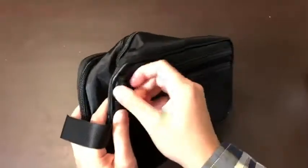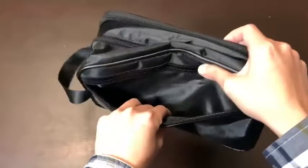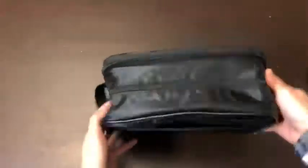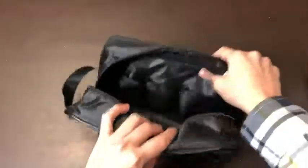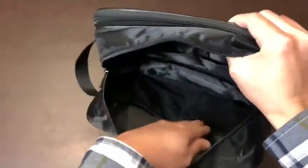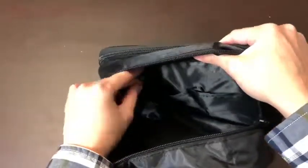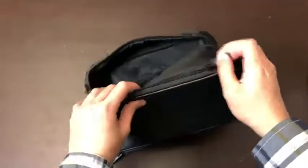Let's take a look at all the compartments. This one has the same tough material, and the inside is pretty big. You'll have two mesh bags and very classic side pockets.